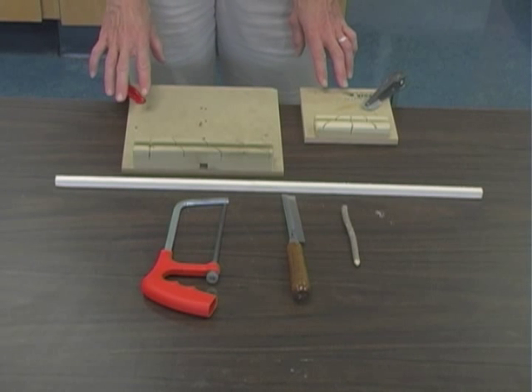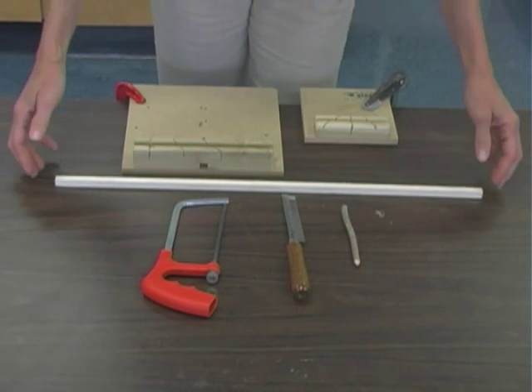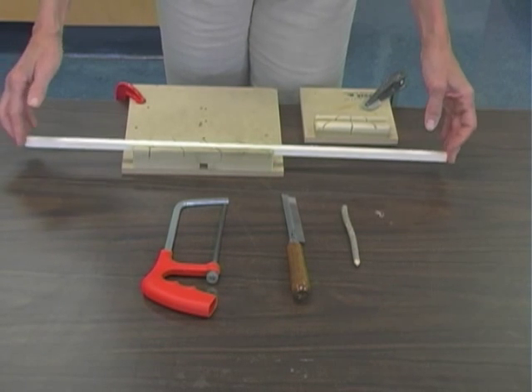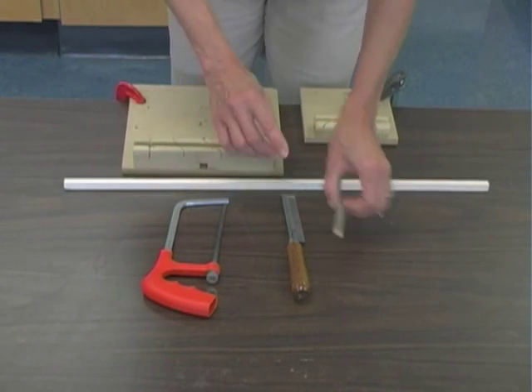The second purpose for the bench hook is to secure your material. Once you have your bench hooks properly secured to the table, you can then take your wood — jigsaw wood, for example — and place it in the groove that is provided by the bench hook.